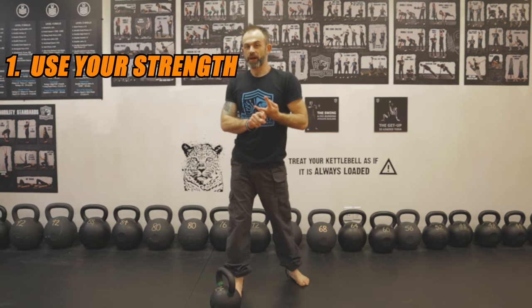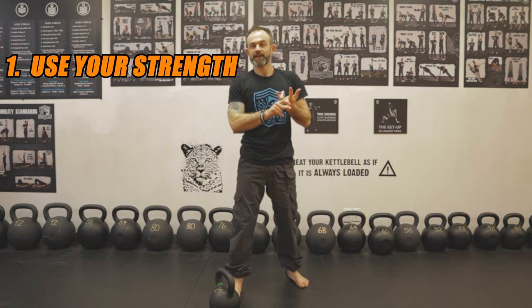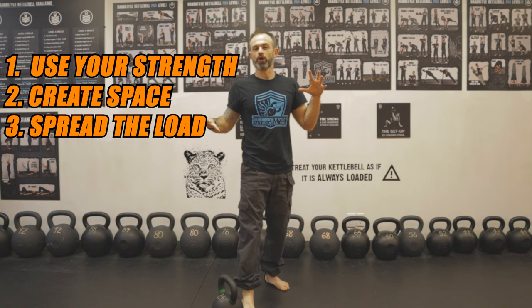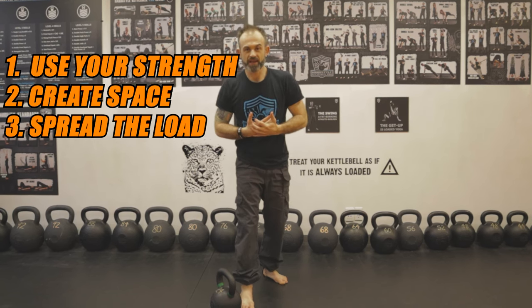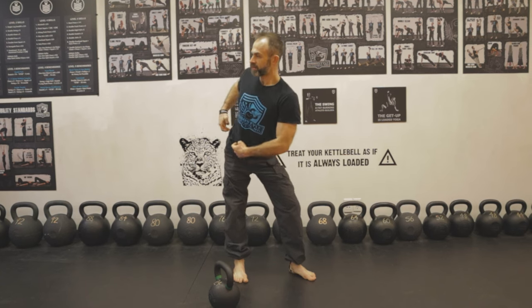When you're doing your windmill, I want you to do three things. First, use your strength — use your whole body, all your muscles. Second, create space within — visualize it in your mind. Third, imagine you're spreading that load everywhere throughout your body, not just using one area but everything at the same time.